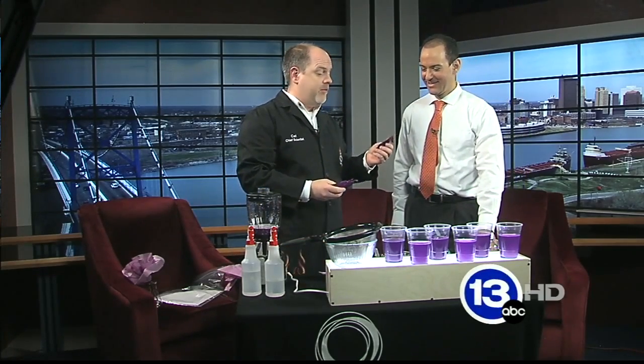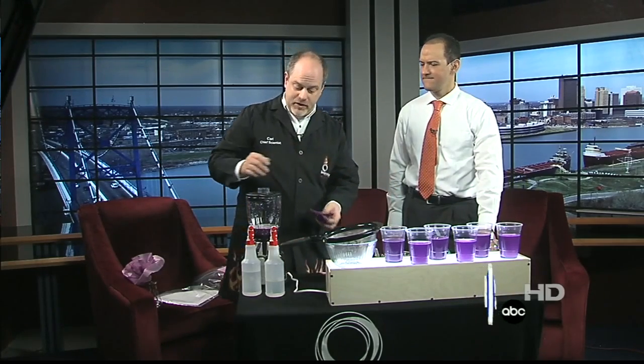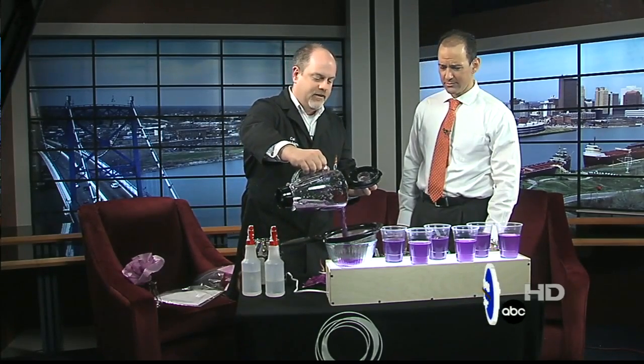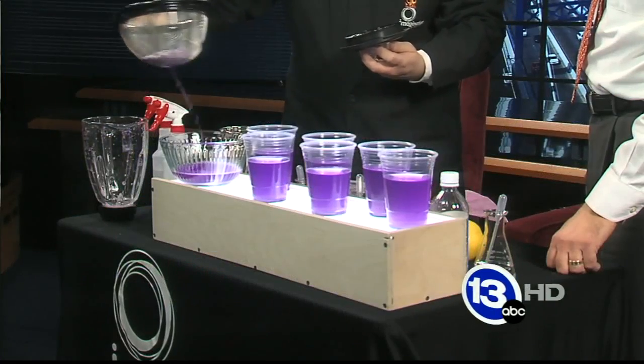So this is cool. What you do is you get some red cabbage. If you have a lot of time, just throw it in some water and let it sit for a while. If you don't have much time, throw it in a blender, blend it up, get a little juice out. You could even boil it. You get that lovely purple juice, and you strain it to get some of the gunk out of the way.